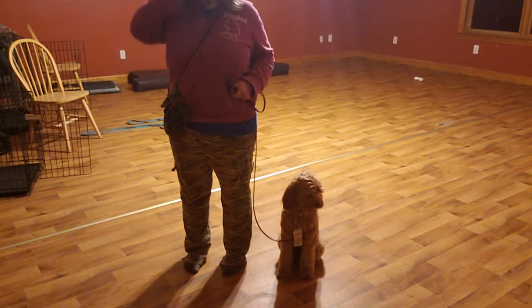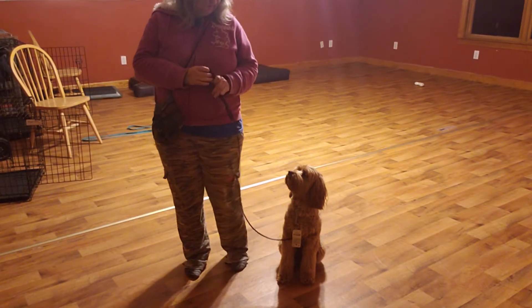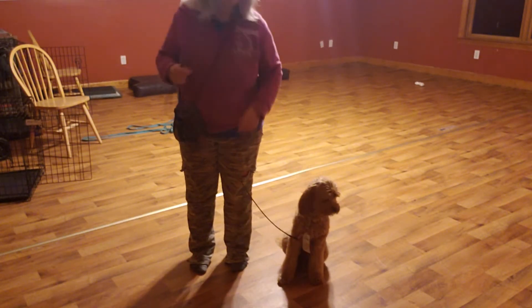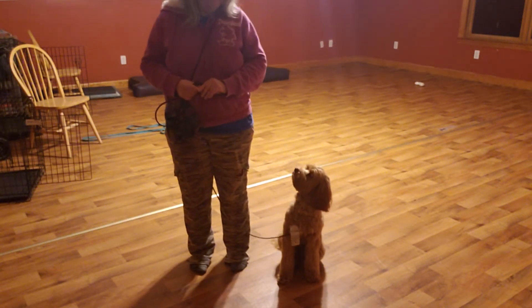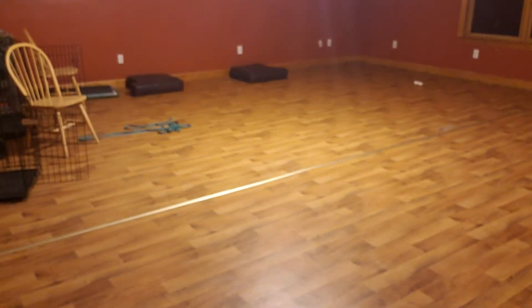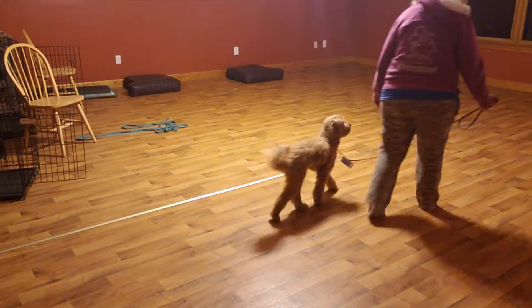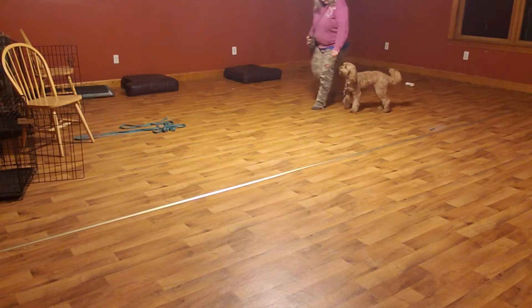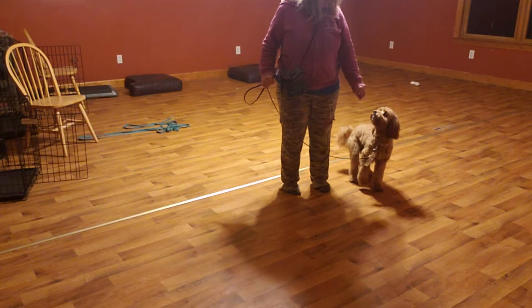One more — then we'll play ball. Okay. Heel — nope — nope — come on — let's go — good — oh, that's good — here we go — sit — good.